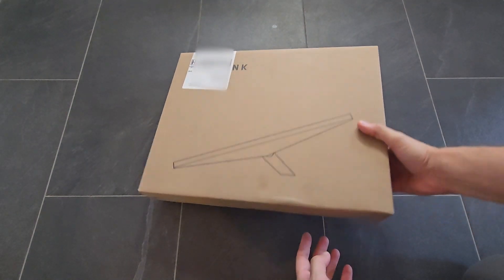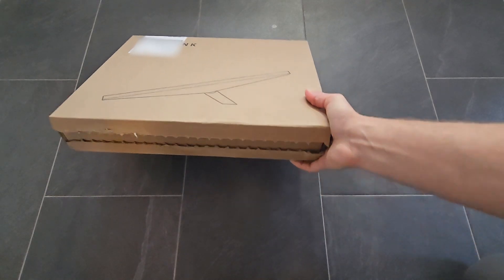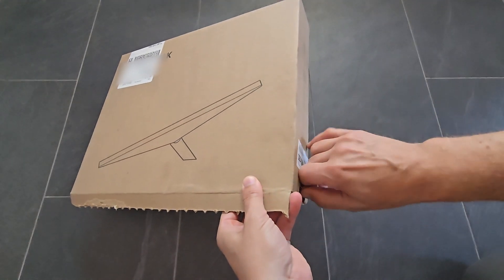What's up everybody, today I got my Starlink mini, so this is just the unboxing. Super excited.